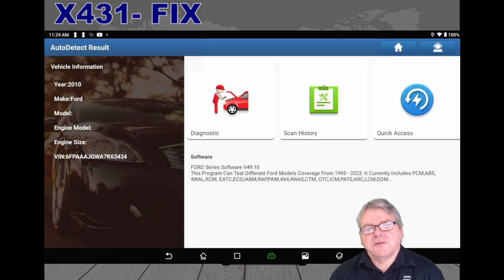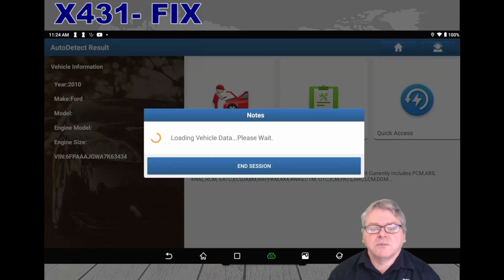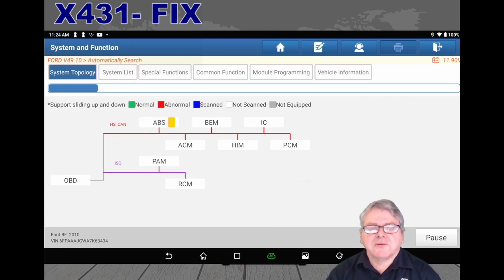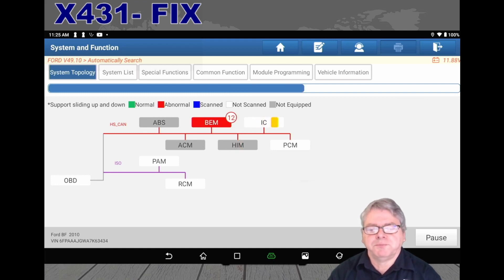This gives you a bit more information regarding the fault code itself and also the wiring diagrams directly to the scan tool while you're working on the vehicle, so you don't have to have a separate computer. You will need to be online to do this, so make sure you've got a good internet connection. Now we do the smart detection — we'll go through the topology and each of the systems. It should have a few fault codes on this simulation module. Just wait for this to finish.